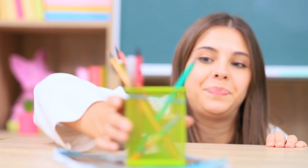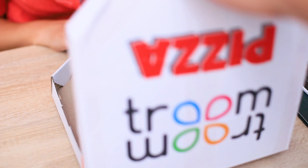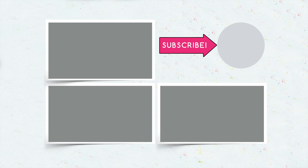Did you like our fast food inspired school supplies? Comment down below what food you turn into school supplies! Don't forget to give this video a thumbs up, subscribe to our channel, and click on the bell so that you don't miss new school supply ideas from Troom Troom!